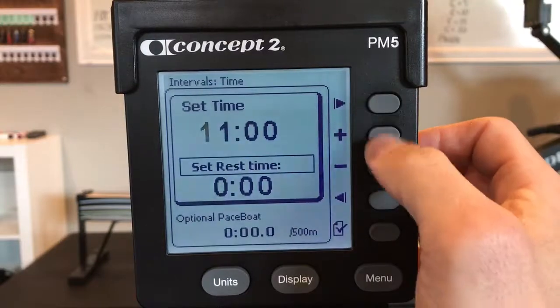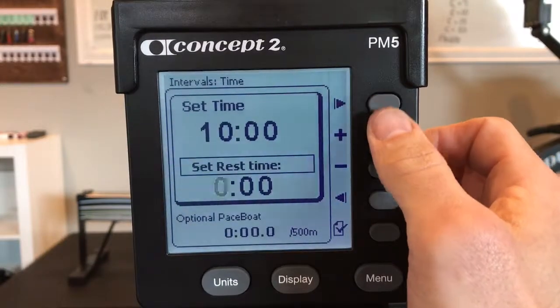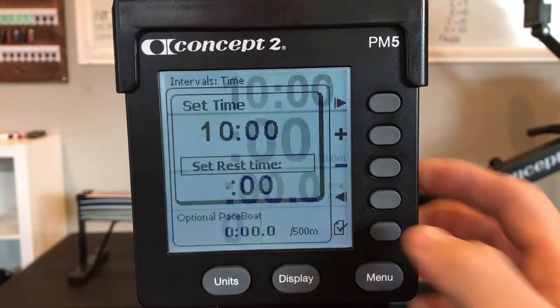Set time to ten minutes and set rest time to three minutes. Check.